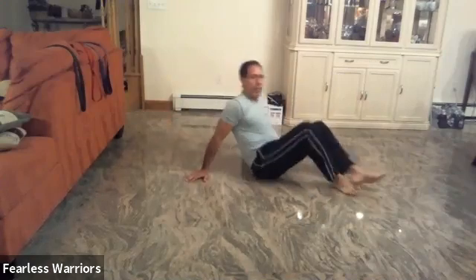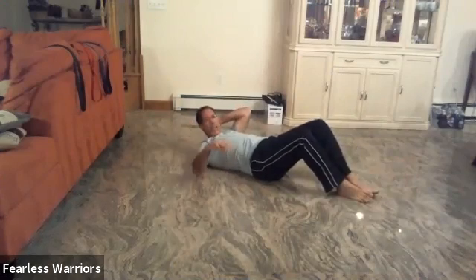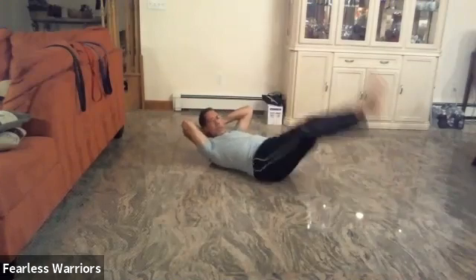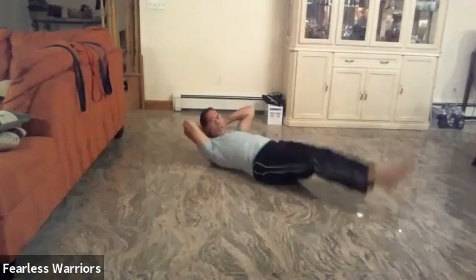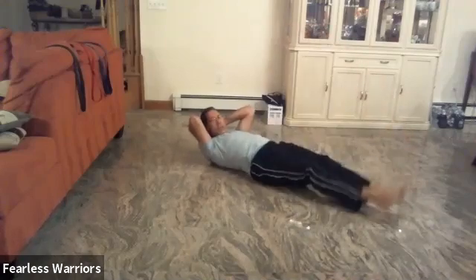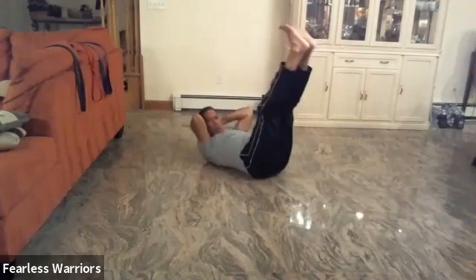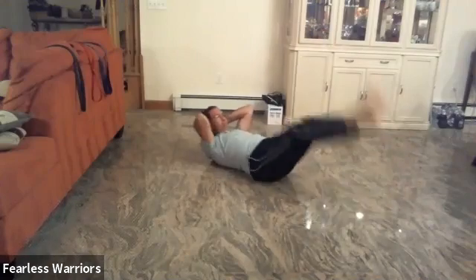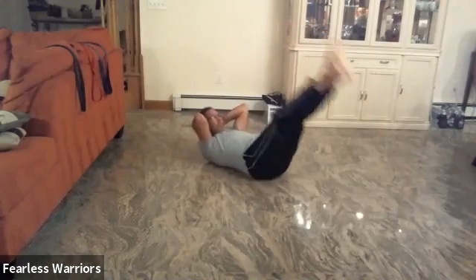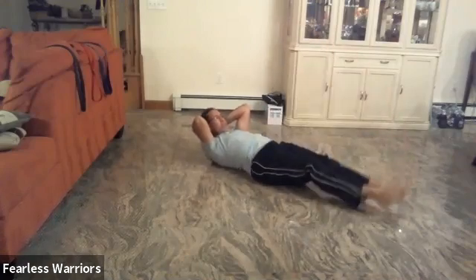Let's go to the belly. From here we're going to lay down on our back, hands behind — we're going to do leg lifts, up and down. So from here: one, two, three, nice and straight, four, five, six, seven, eight, nine. Ten more: one, two, good job, three, four, five, six, seven, eight, nine, ten. Very good.